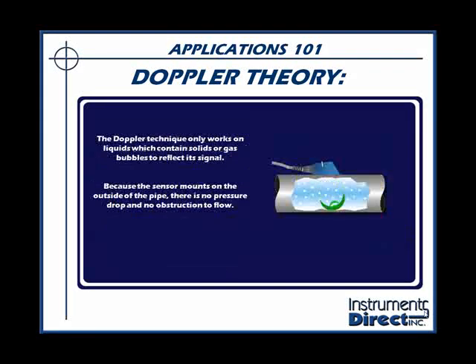Let's consider the same situation with a clamp-on ultrasonic Doppler flow meter. This technique involves clamping on the outside of the pipe, but the process liquid does require that it has some suspended gases or solids to reflect your signal. The advantage of this technology is that it's clamped on the outside of the pipe — there's no pressure drop and there's no obstruction to flow.